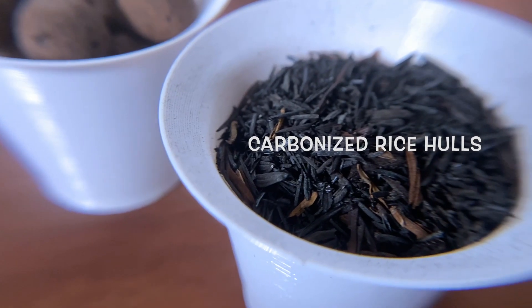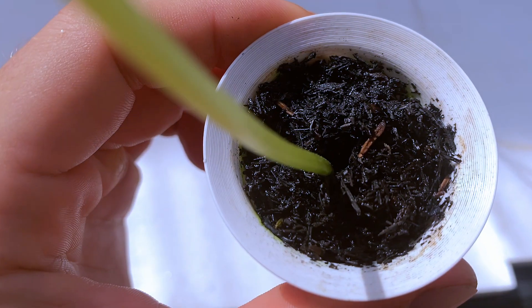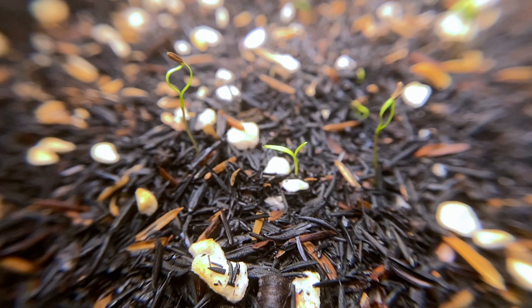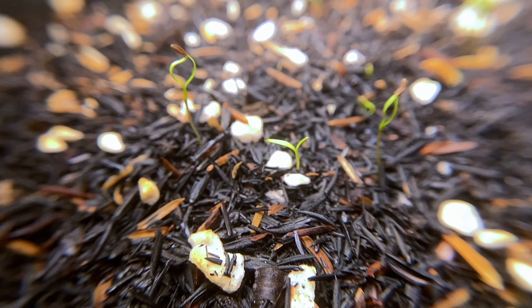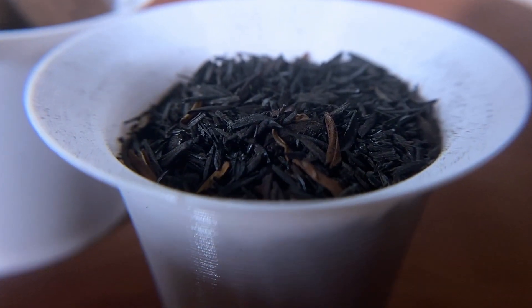Carbonized rice hulls, on the other hand, seem to hit that perfect balance. It retains water well, but is difficult to overwater. It is affordable, and the used media can be added to the soil as a living space for beneficial microbes. Let's dig deeper into this potentially sustainable solution.